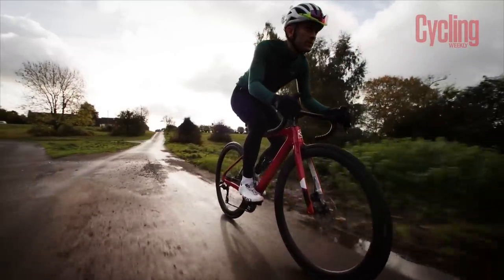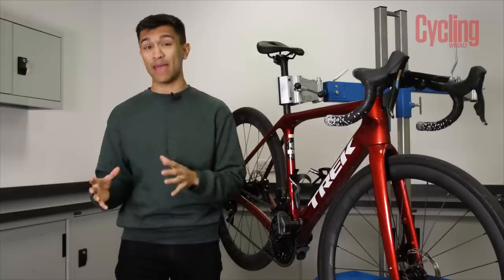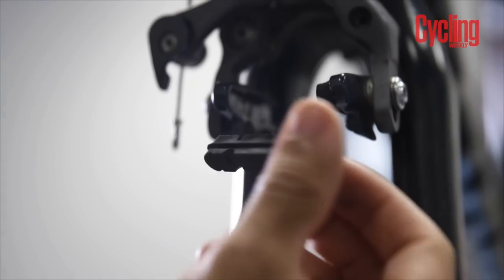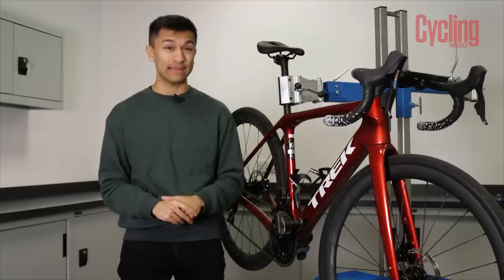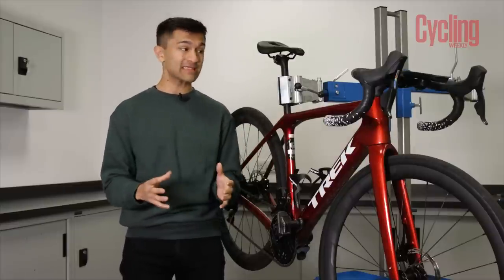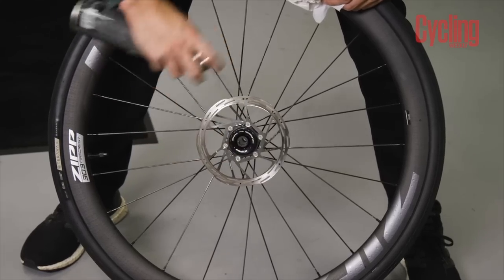All of the abrasive grit and grime from winter roads is really hard on brake pads and braking surfaces, wearing them down much faster compared to riding in dry conditions. If you're on rim brakes it's really easy to check the wear of your brake pads. Some have a wear indicator line, but if they don't then just check whether your pads still have their vertical grooves. If they're worn flat then they're nearing the end of their life and it's probably time to replace them. If the grooves are still there, run a small flat head screwdriver up and down them to scrape out any debris and sharp bits.